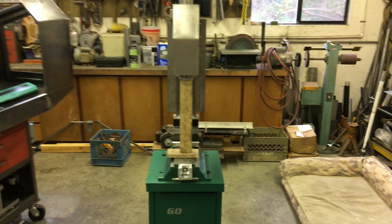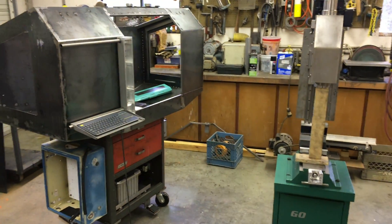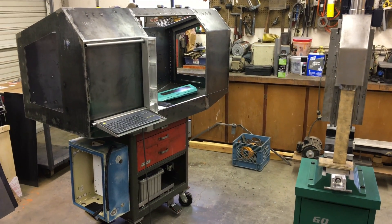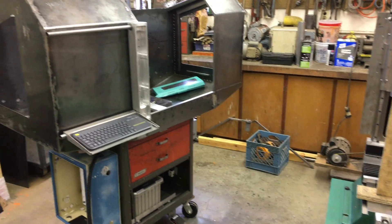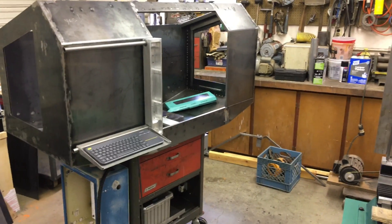So we'll go check out the X-axis. Linear rails. Everything is alive and well. Hunky Dory.